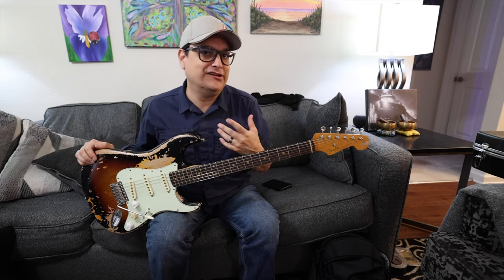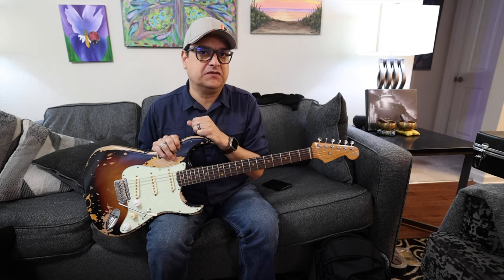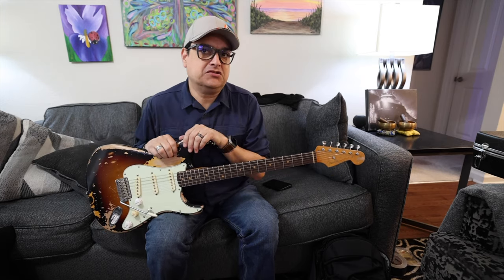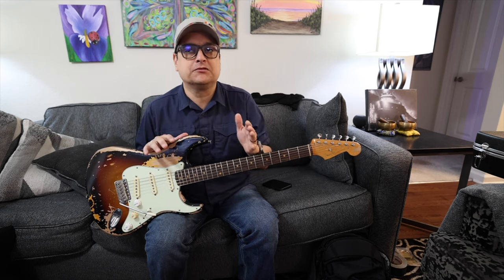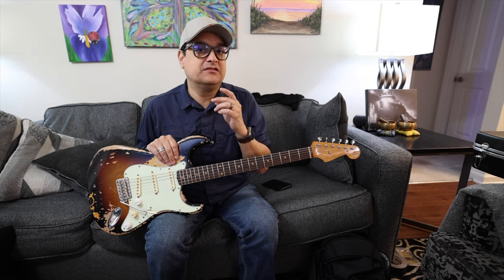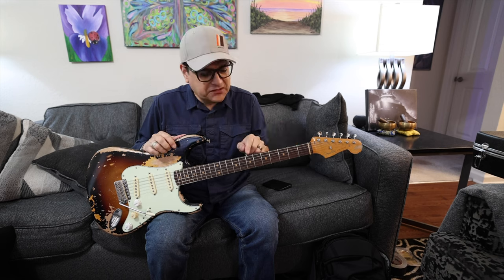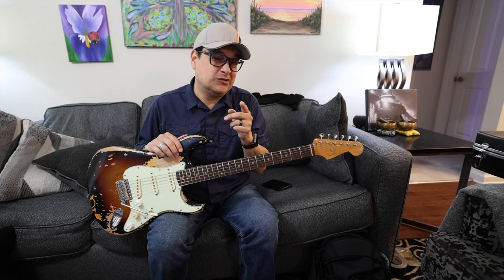Electric guitars aren't really that sensitive to this kind of stuff overall. Certain nitrocellulose finishes will react to high or low humidity, but typically in most living conditions it won't matter. Guitars with binding — you want to make sure the wood doesn't dry out and shrink and separate from the binding. Other than that, electric guitars are pretty hardy; just a little truss rod adjustment a couple of times a year.